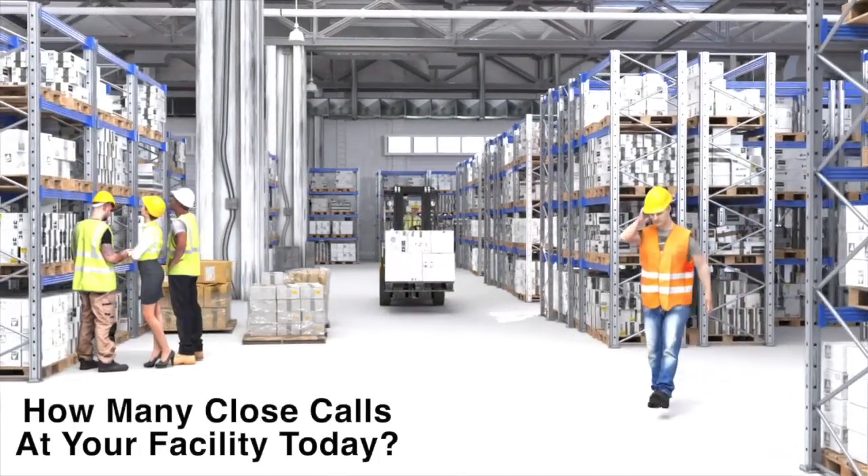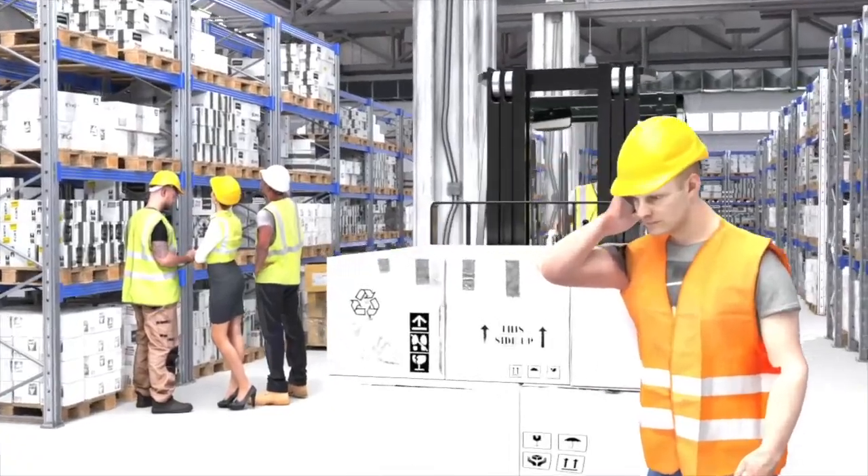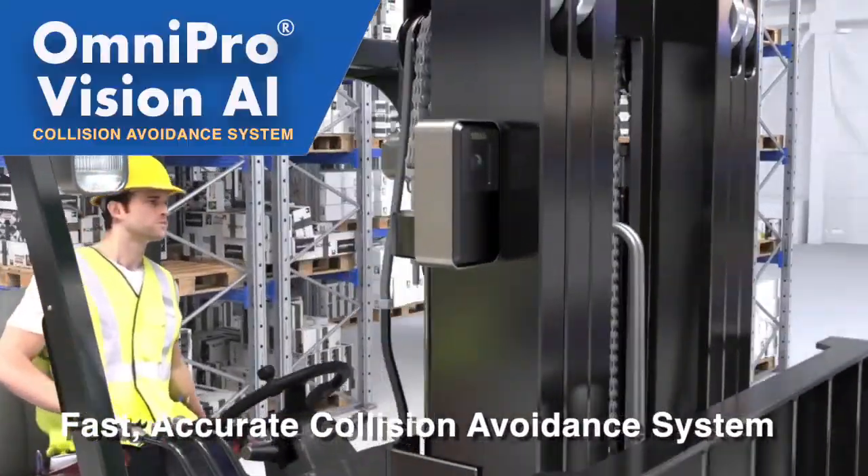When a one-second error can mean the difference between a near-miss and a lost time incident, you need the most advanced, accurate collision avoidance system working for your team.